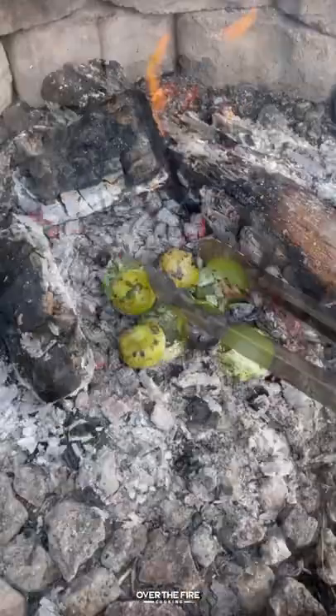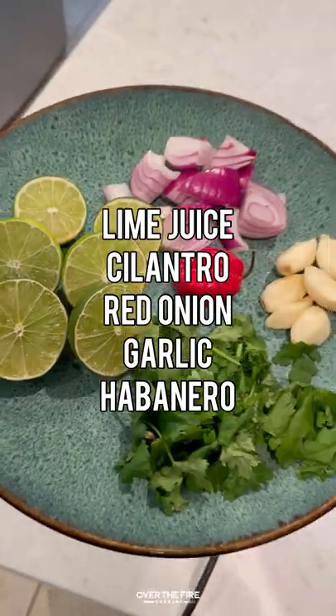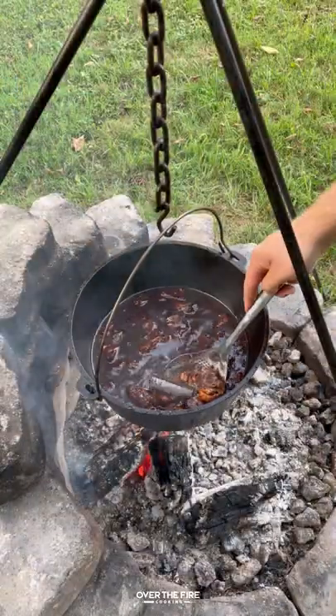Braise that for four hours. I'm gonna char some tomatillos, add them together with some habanero, blend it all up and make an awesome salsa.